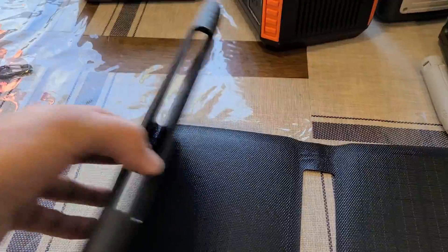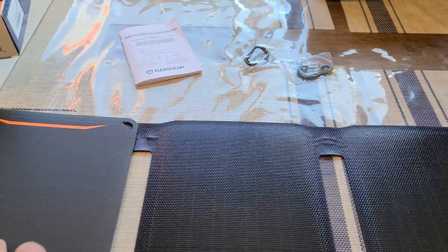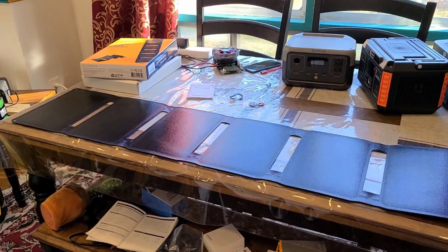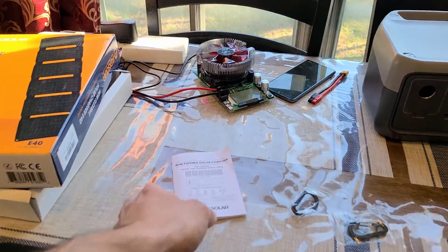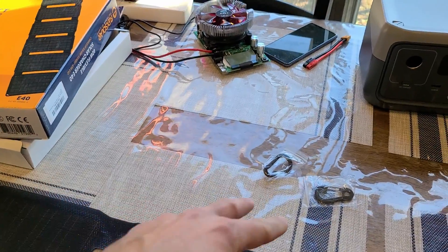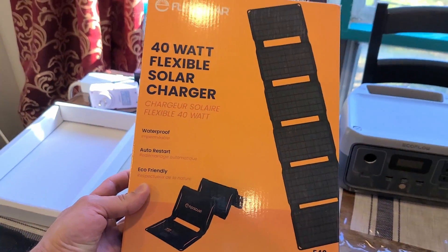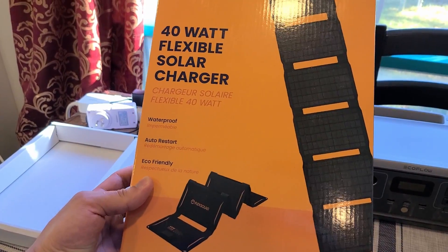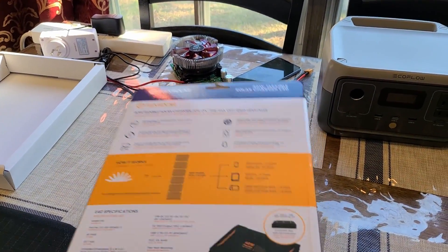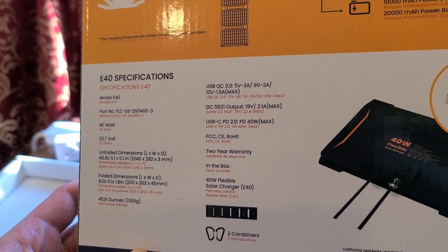Opening up the solar panel — it's pretty large when you open it all the way up. Taking a look at the manual: what you get in the box is the manual and two carabiners. The box itself lists a few specifications, and on the back is where the full specifications are.